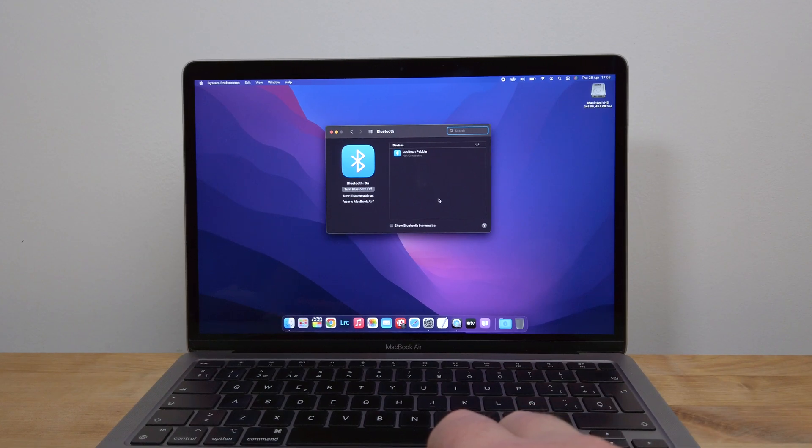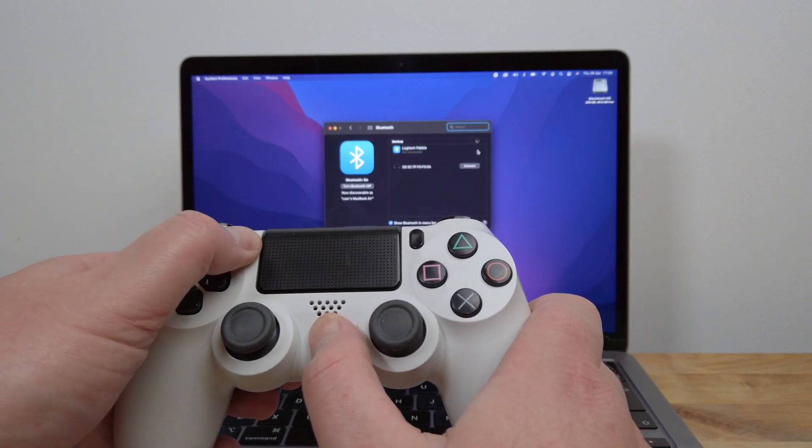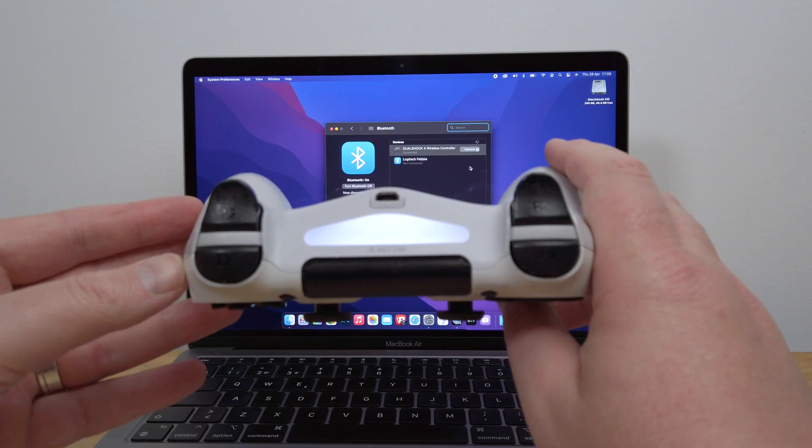Now, take your DualShock 4 controller and hold down the Share button and the PlayStation button at the same time to put the controller into pairing mode and make it discoverable. After a few seconds, you should see the controller appear in the list of Bluetooth devices on your Mac. Click on the Connect button to pair the controller with your Mac and the light on the back of the controller will turn solid.